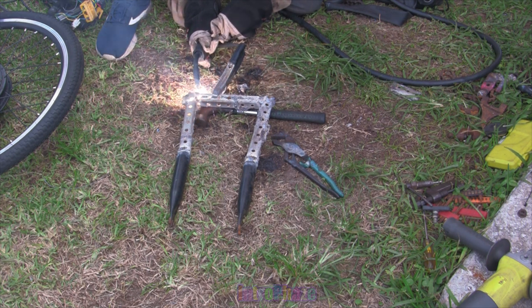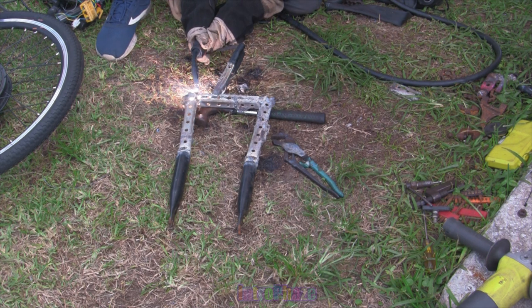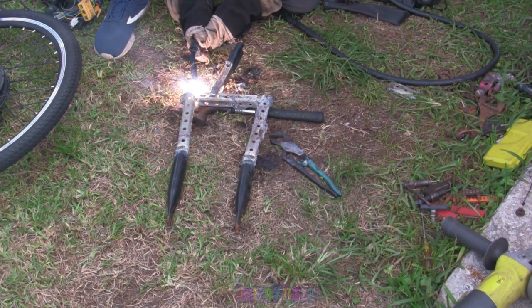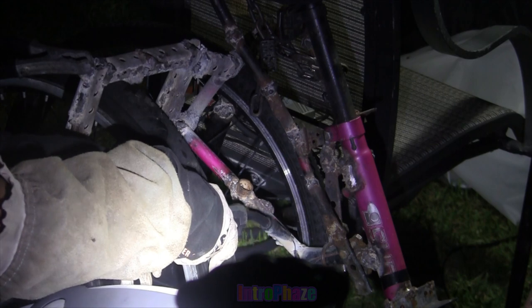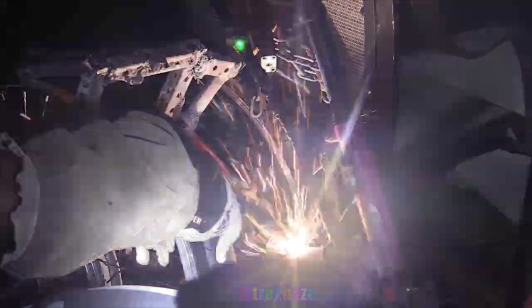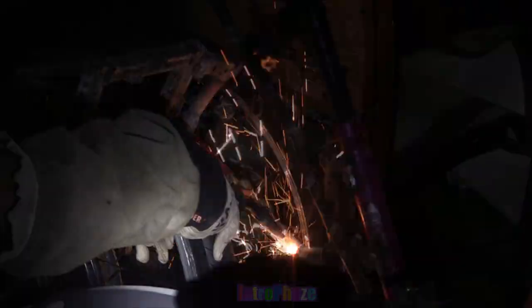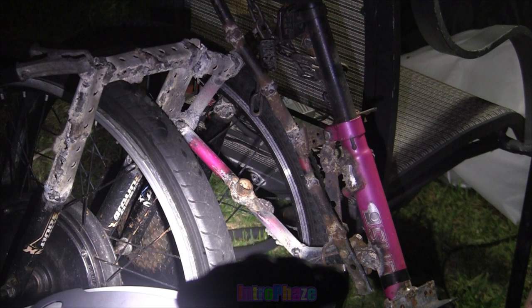This is an extreme precaution. Please do not weld indoors — it's not worth your health. It will happen to you. You're going to end up with some sort of bronchitis, emphysema, or asthma. Please take heed. Mine went away eventually after I stopped welding, but this technique — literally holding my breath the entire time while welding, then walking 20 feet away before breathing again — is the only sure way to make sure you're not breathing this stuff in.